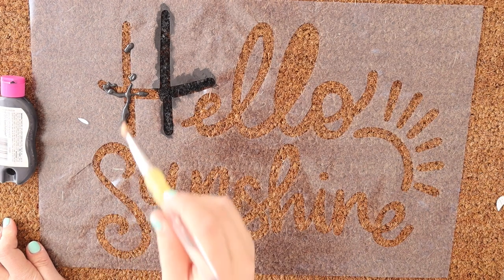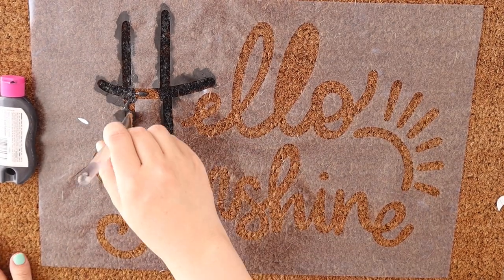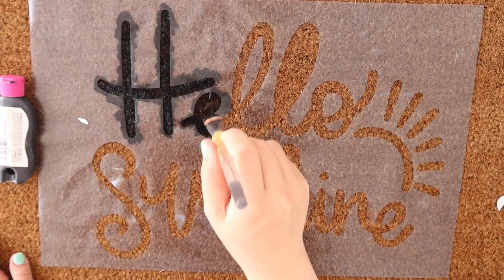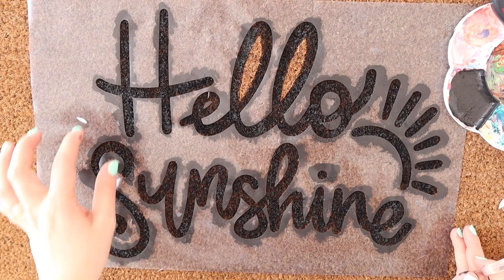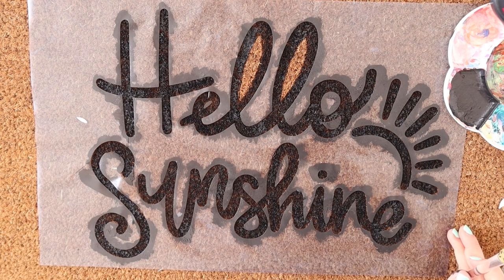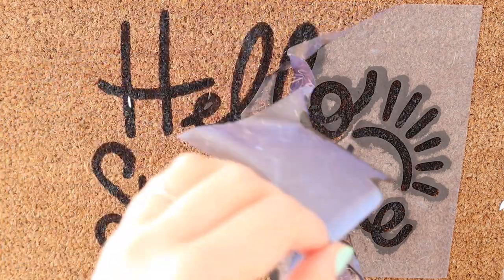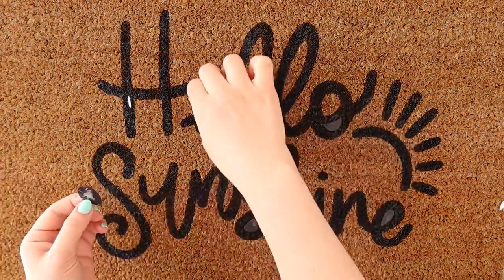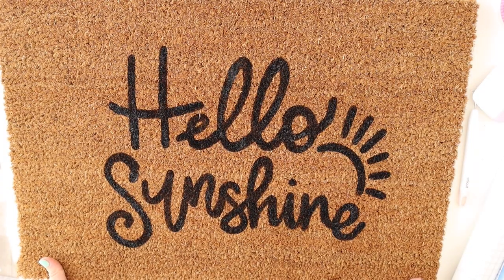See how quick that was? I'm going to continue the process with all the letters and once it's ready I can show you the peel. I'm just going to wait for the paint to dry a little bit — it can be tacky but just so you're not picking up any of the black and spreading it. And then we can do the satisfying peel. Here goes the peel — ooh, it's looking good! It's turned out really well, I'm so happy with it. Let's go place it on my doorstep and see what it looks like.